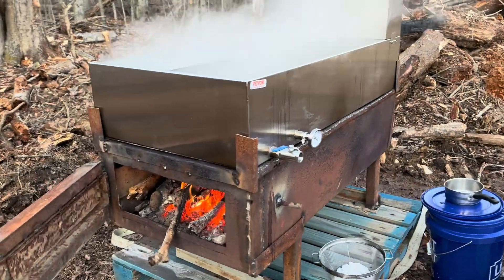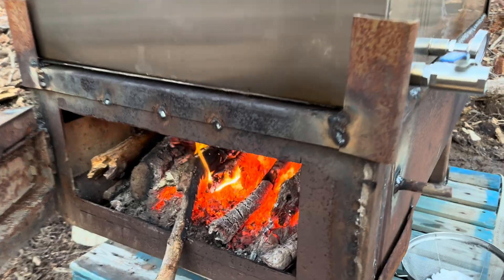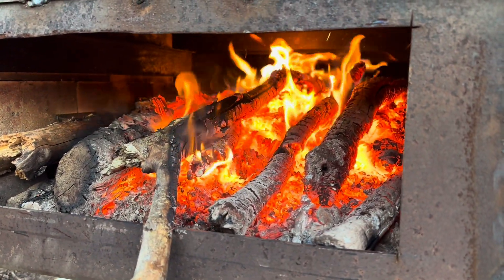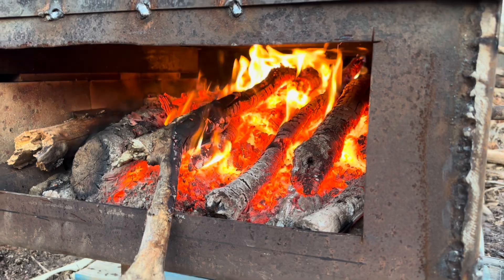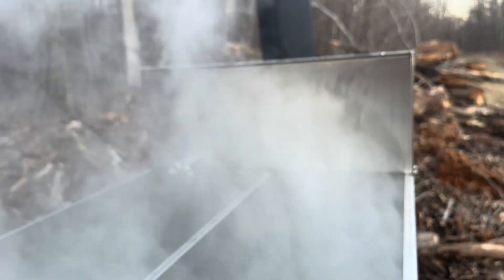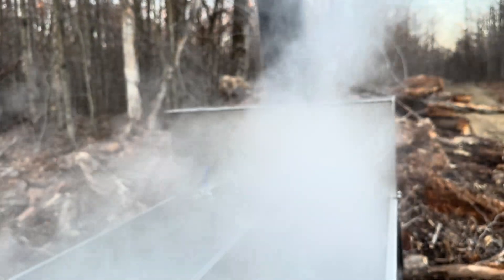It's getting pretty hot — almost up to temp. Got a nice boil going in there with a whole lot of steam off the top. It's working pretty good.